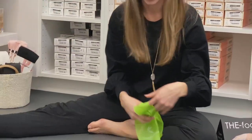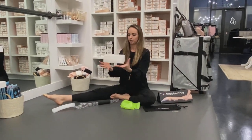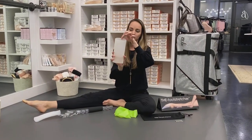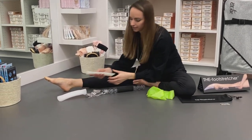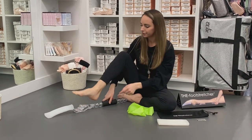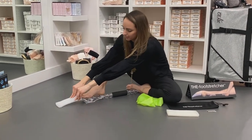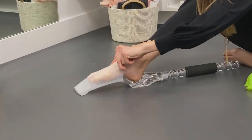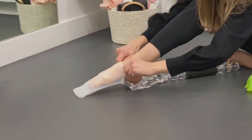From there, you're going to take your foot stretcher. It comes with two separate bands — you're going to look for the lip that's longer, and that's going to go on the top part of the foot stretcher. From there, you're going to place your heel in the groove, and you're going to roll back and lift up and throw your foot on it inside like so. It's a little tight, but it's good.